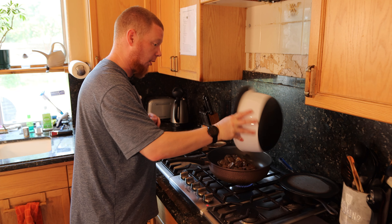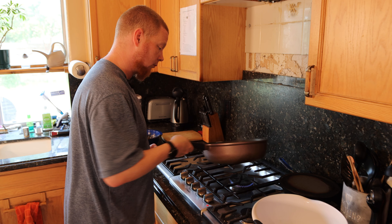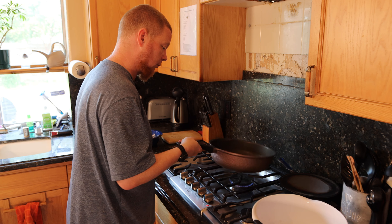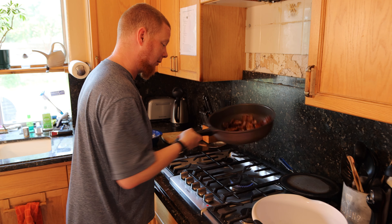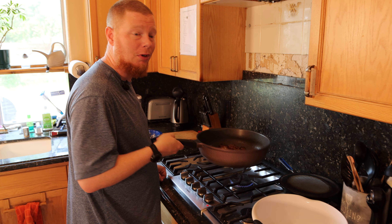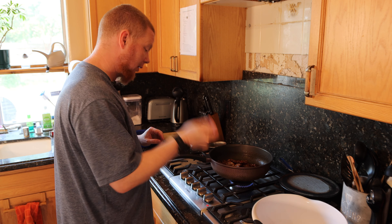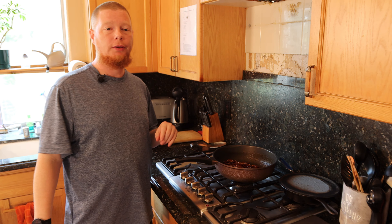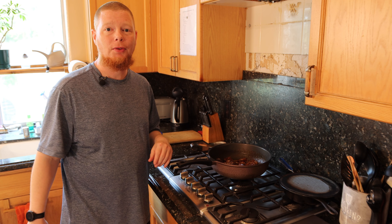Throw it in real fast — hurry up. I tell you what, this brings back some good memories. Oh, that smell — instantly I recognized it. I'm told the traditional way to eat this is just to pan fry it and put it on a plate and you're done. Let me get this plated up, move the camera back, and we'll close up this video.